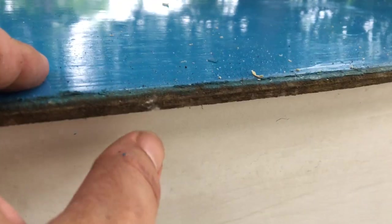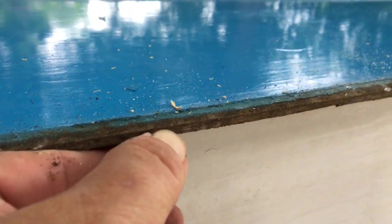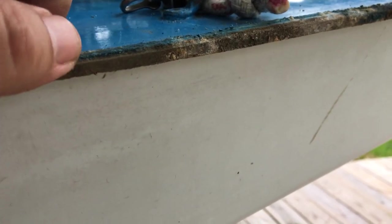Here's what a good seam should look like. You shouldn't see any dirt coming out of it. You shouldn't be able to get your fingernail down into it. And when it gets really good, you can't even really see where the seam is — it just looks like one continuous piece of fiberglass. There's the hull and then there's the deck, and about halfway down there's a little seam.